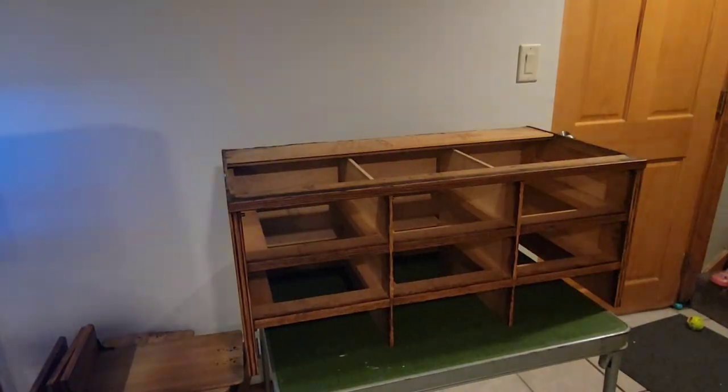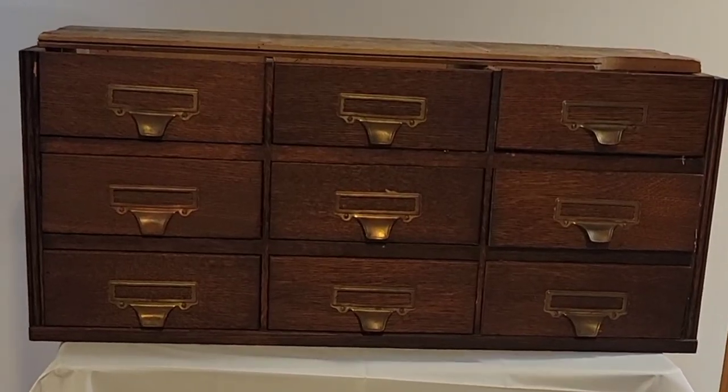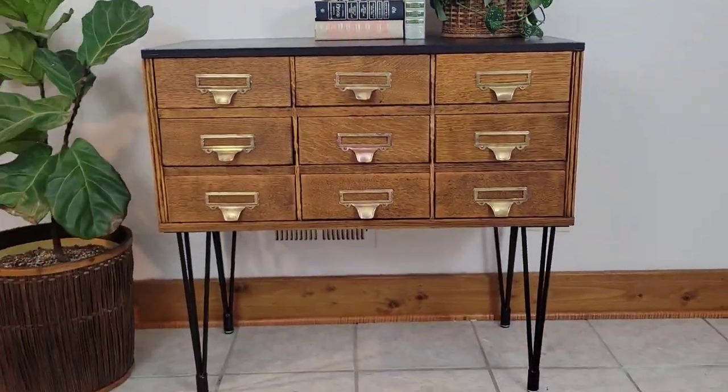It was easy to solve the problem of not having legs — I got some metal ones and screwed them into the bottom. The before and after here doesn't look extremely drastic, but I think the new look is fresh, and now it's functional, and it really highlights the natural beauty of the oak wood.